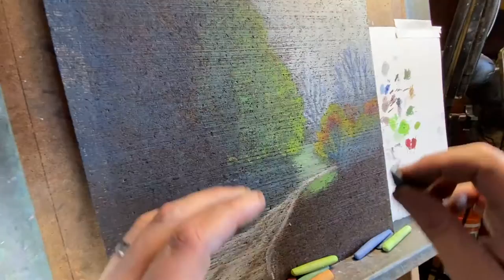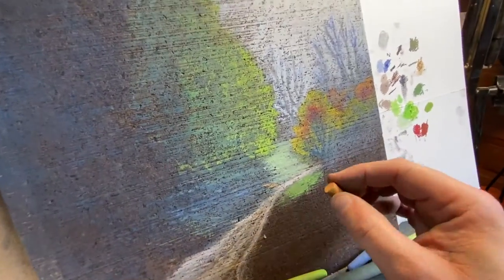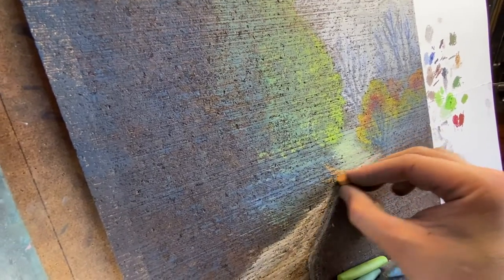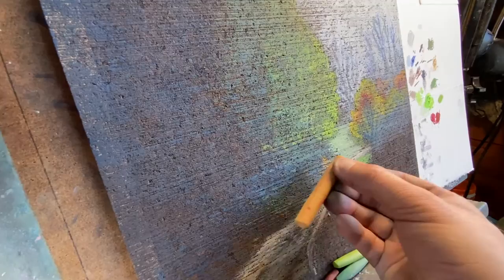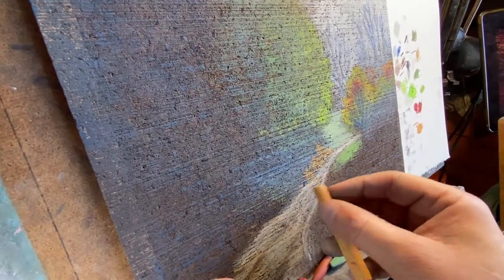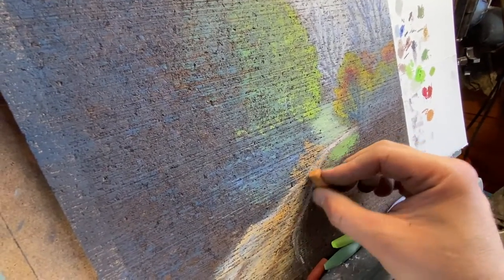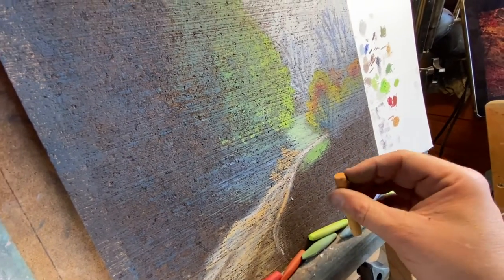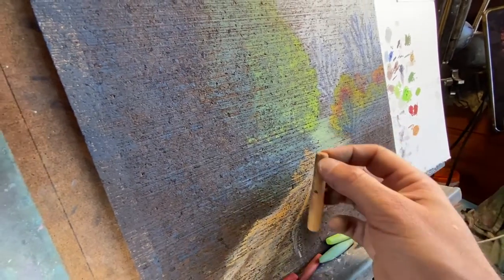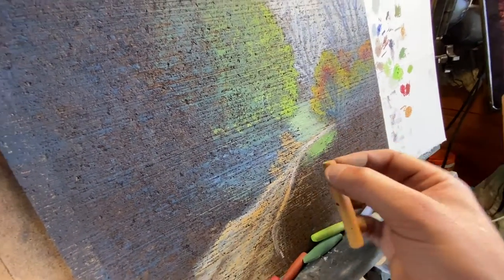Let's bring in some ochre — I can see the way the land comes up like this. This is a Mungyo Gallery medium ochre; it's a good stick to have with a lot of uses. Let's bring some into this road too, to tone the road a little more toward what it really is. I'm getting hungry — probably should have eaten before I started. We'll take a break shortly. Let's bring in some of that ochre.